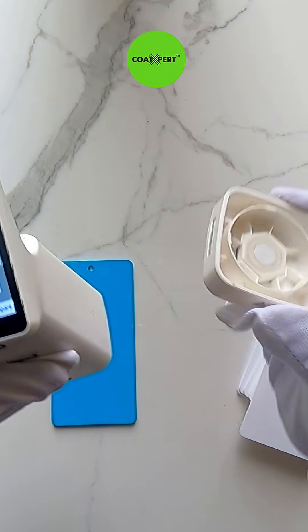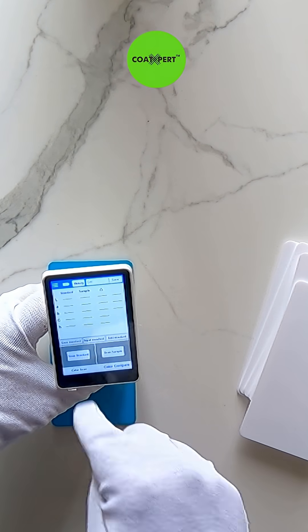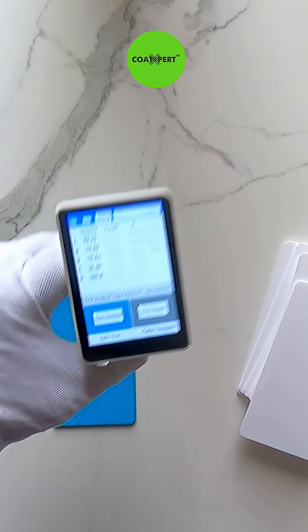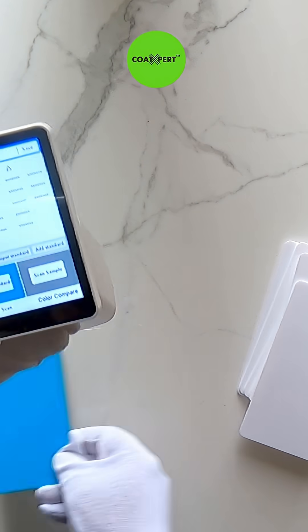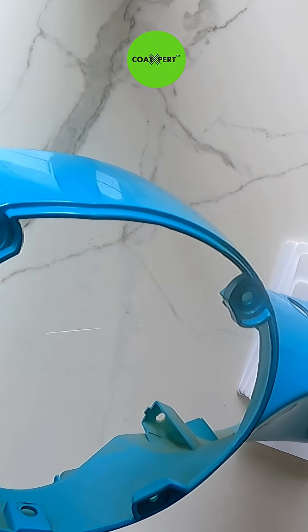So after the calibration, I will place the meter on top of the panel. I took the reading and made it a standard color. With this, I will now check whether the same color is matching on the part or not.